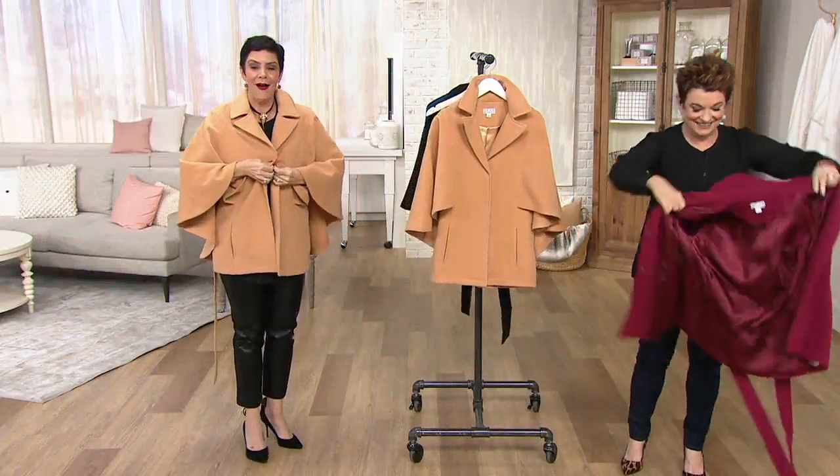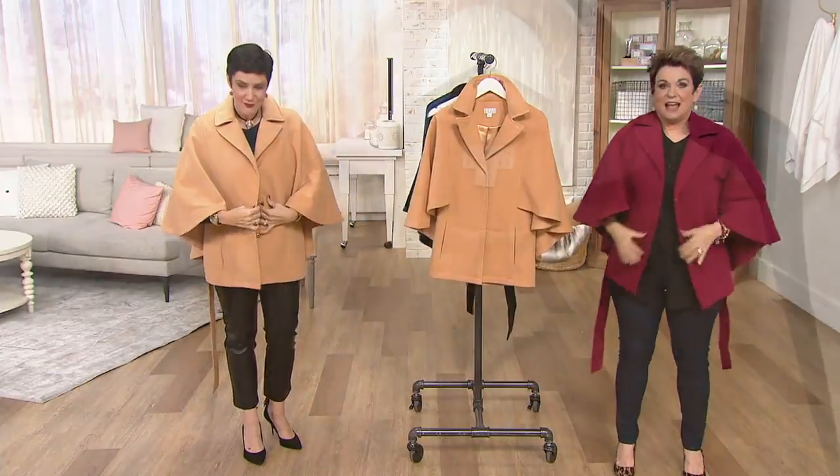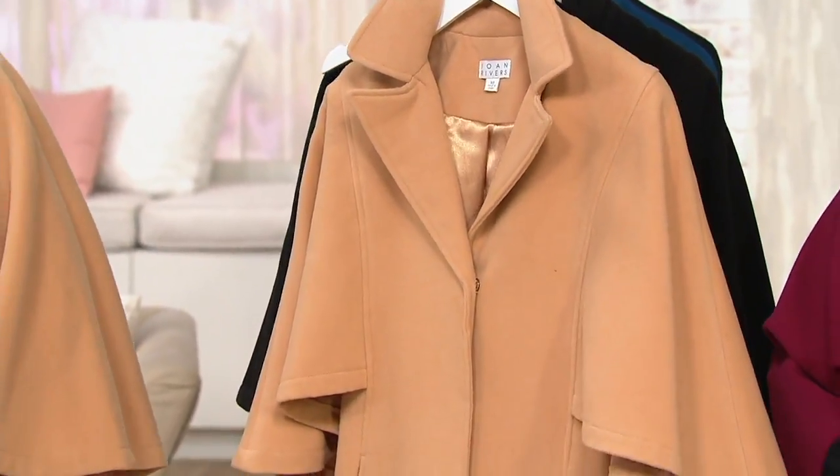Guys, get this. This is awesome. You are instant chic. This is absolutely gorge. This is the Joan Rivers Classic Cape with Belt.